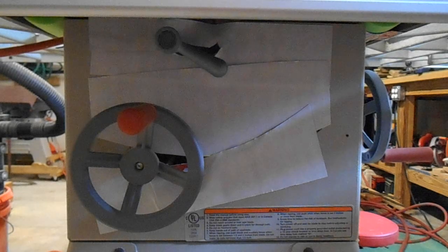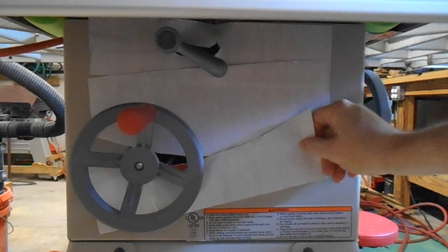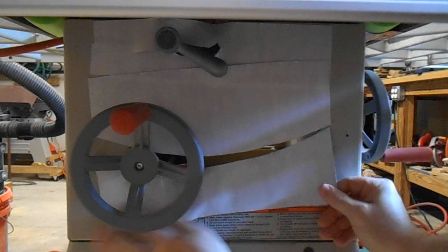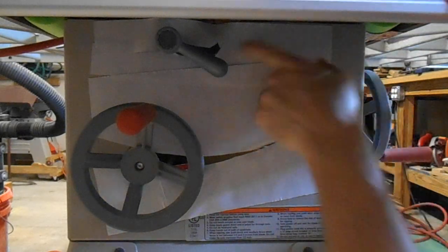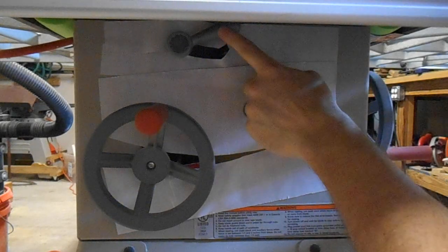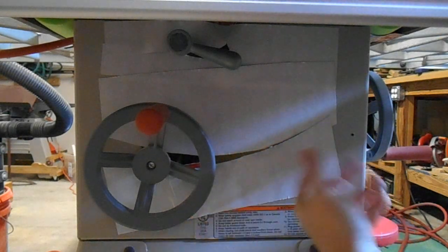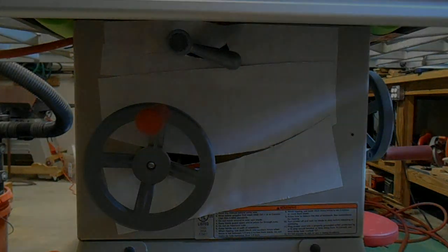Here we are under the front of the table saw. This was the first modification — actually really easy to do. I went to a craft store and bought a little pack of that flexible refrigerator magnet material. I've got it shoved in here like this. I've got three strips, using one up here to block most of the opening for the tilt lock. These openings didn't need to be milled out this big in the face frame or the sheet metal. So that's helped. That was the first one and was relatively quick to do.